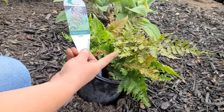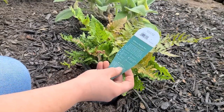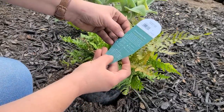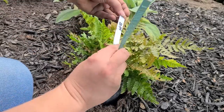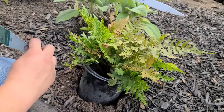I have this Brilliance autumn fern that I recently bought on a nursery trip — it gets to be about 18 to 24 inches tall and 18 inches wide. I bought one for $12.95 and I'm going to go ahead and split it to make two out of it.